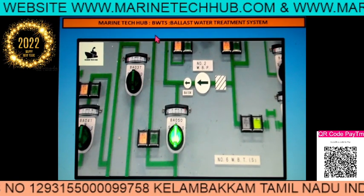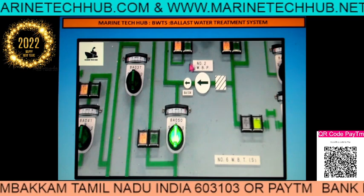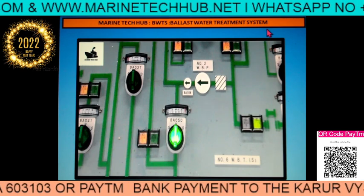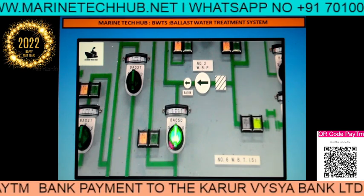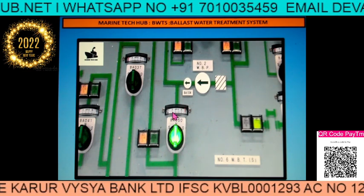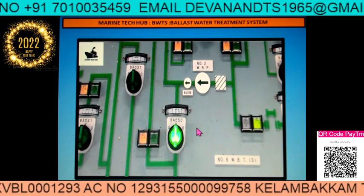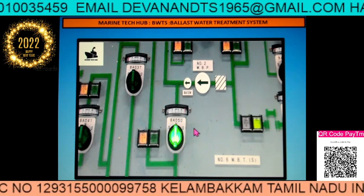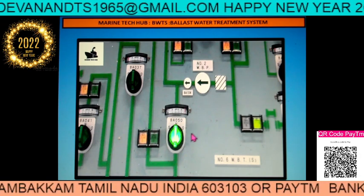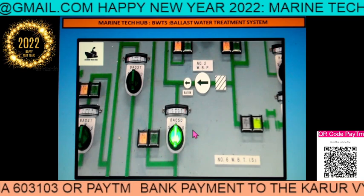Welcome to Marine Tech Hub. Today I am going to discuss the problem faced while opening a hydraulic valve in the ballast water treatment system. This is very important for the chief officer and other junior officers who are actually operating the hydraulic valve. Most of the time the hydraulic valve doesn't operate properly and they call up the engine room saying the valve is not working. The problem is not to blame anybody — the aim is to explain so that you run a better ship without much trouble.